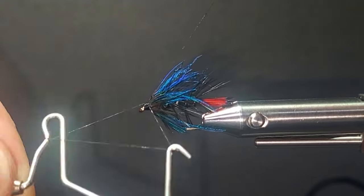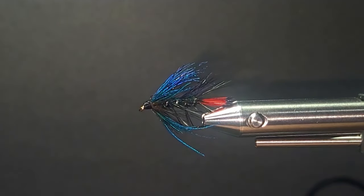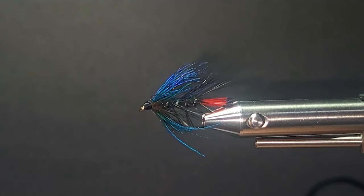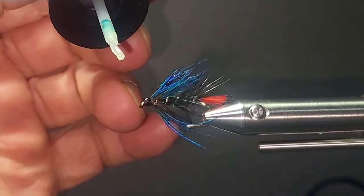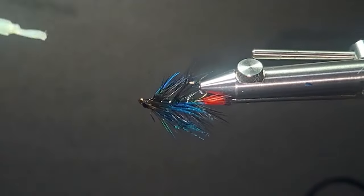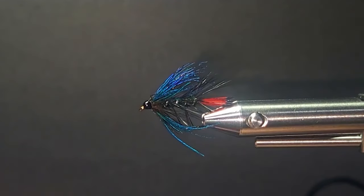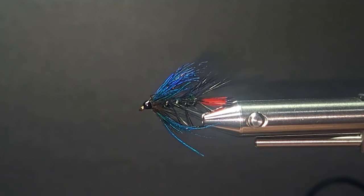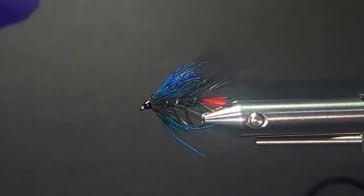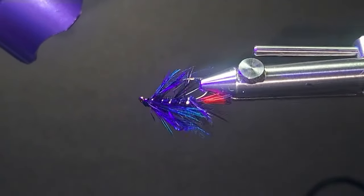Get that hackle flowing back nicely. Cut that off. Just bring in a little bit of UV for the head. Finish that up so the fly doesn't fall apart. If you guys haven't fished searching patterns and wet flies like this, you're missing out on a lot of opportunities. Because I'll tell you, when fish get a little bit tough, they're going to turn on flies like this.